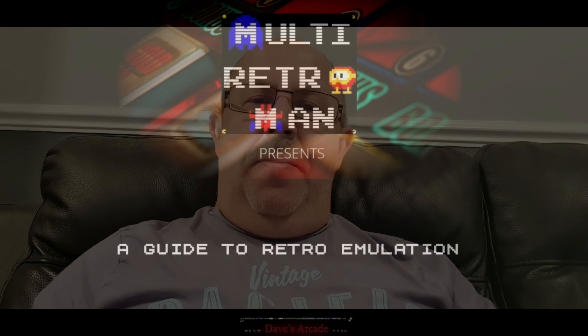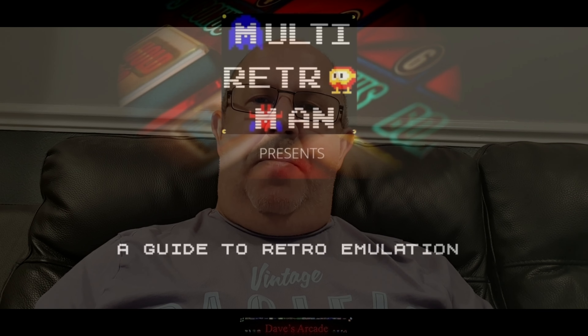Greetings everybody, Multi Retro Man here. If you're not sure about what emulation is, I've written a quick guide to emulation. You may have seen my previous video saying I'm in the process of doing it, but it's actually pretty much 99.9% finished. I've just got to quickly re-read it and make sure there's nothing that doesn't make sense or isn't worded properly.